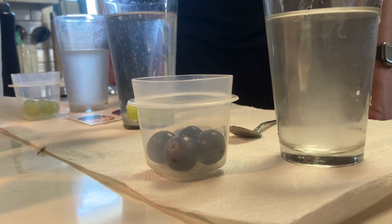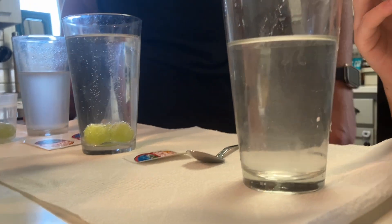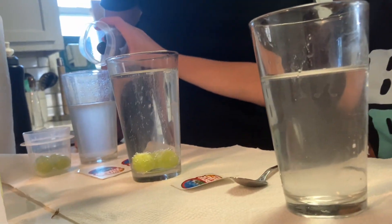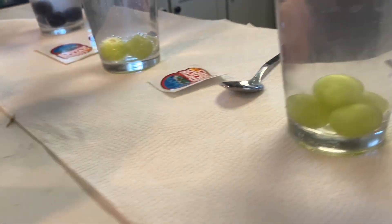Our next step — we've got to pour the grapes in. These are real grapes! Pour that in, and let's pour this one in too. So as you can see, Ozik, why do you think the grapes go to the bottom of the cup?